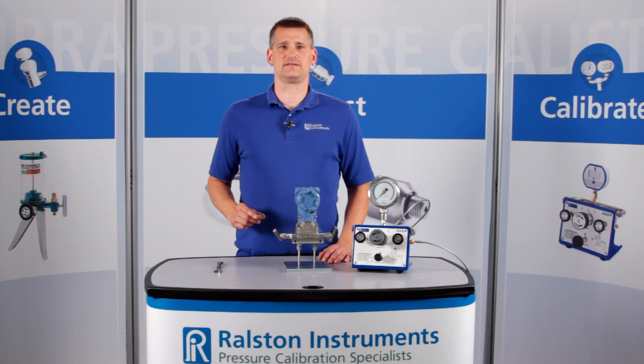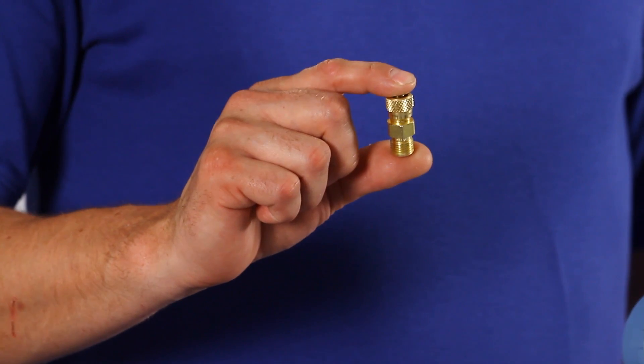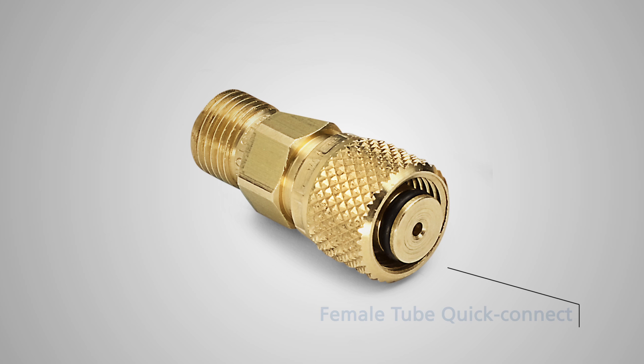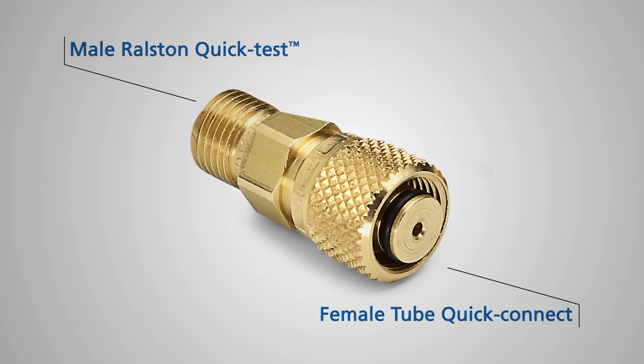I'm going to show you one of our Ralston quick test adapters. This is the tube fitting Ralston quick test adapter. It has a unique design that seals on a tube fitting connection on one end and a Ralston quick test on the other.